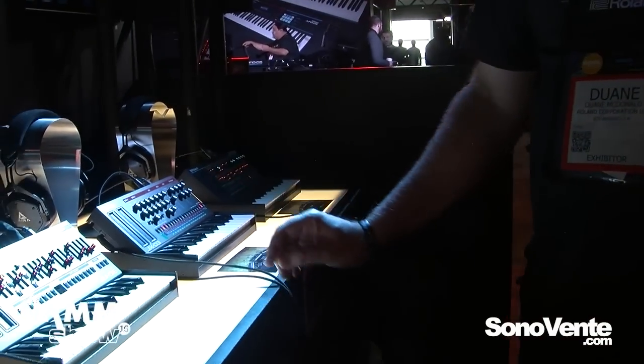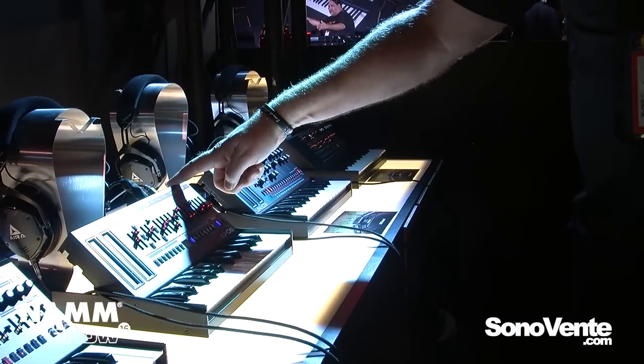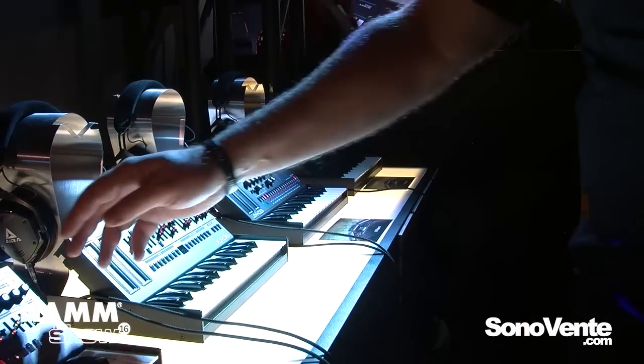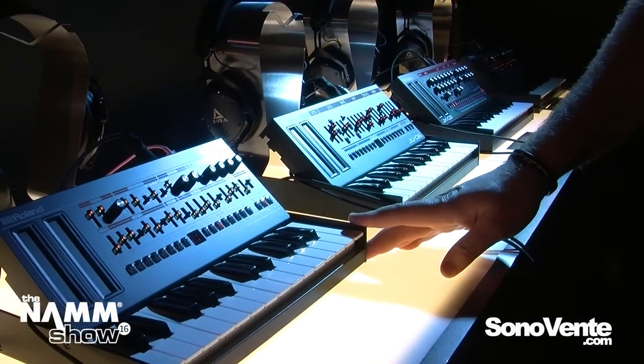The modules themselves go for $299 for the JX03, $299 for the JU06, and $399 for the JP08. The K25M keyboard is $99.